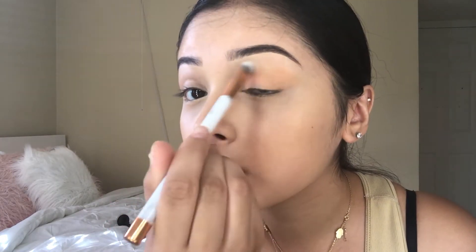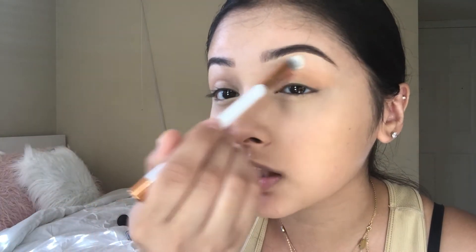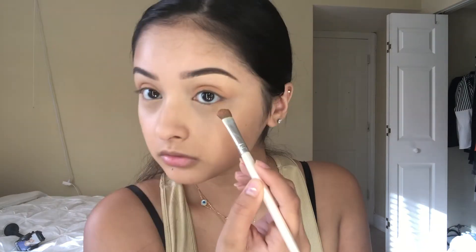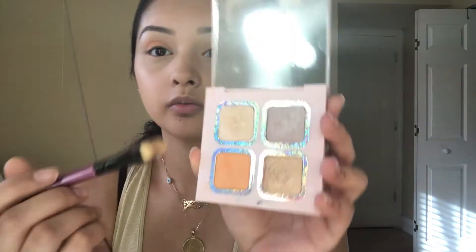Then we're gonna go in with a natural color — the closest possible shade to your eyelid color — and put it up here to get rid of the veins that show. I don't know if you guys have that problem but I have it. We're also gonna put it on the lower lash line. Then we're gonna go in with 'Poosh' and put that on the super super inner corner of the eye.